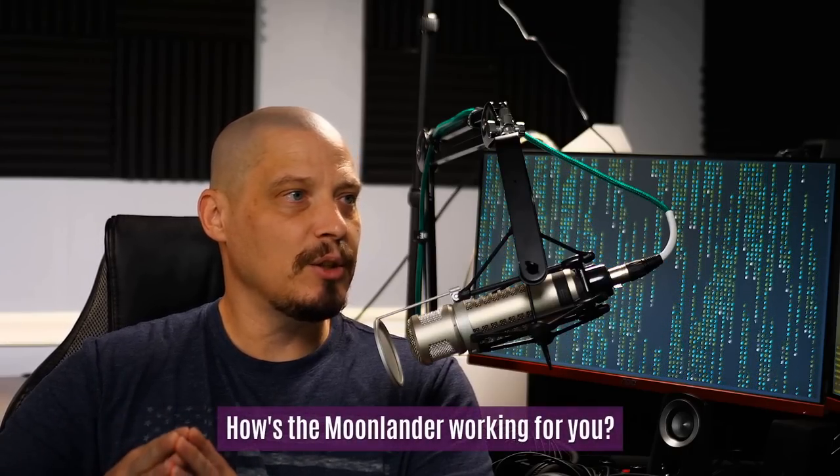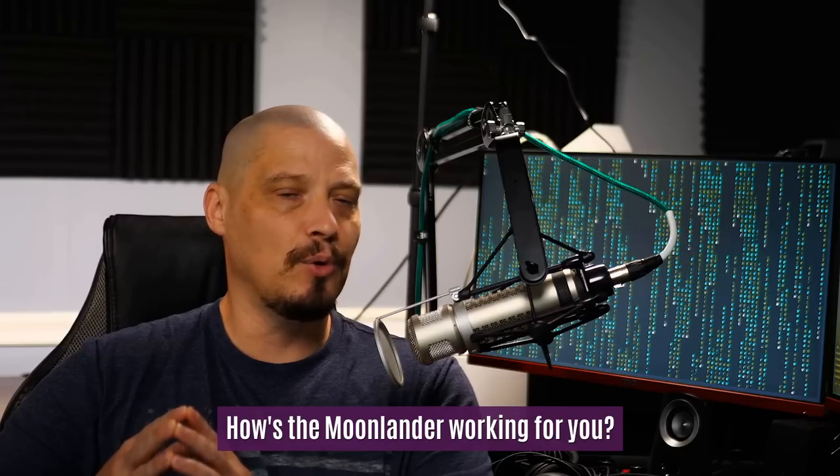The very first question is: HeyDT, how's the Moon Lander working for you? I'm finding endless possibilities for configuration. I've gotten a lot of questions about my experiences with the Moon Lander, the ErgoDox, and the Plank, because I own all three of those keyboards — I bought all three from ZSA. I use both the Moon Lander and the ErgoDox every day. I use the ErgoDox at my home computer, the Moon Lander here at my workstation, and the Plank on the desk behind me.